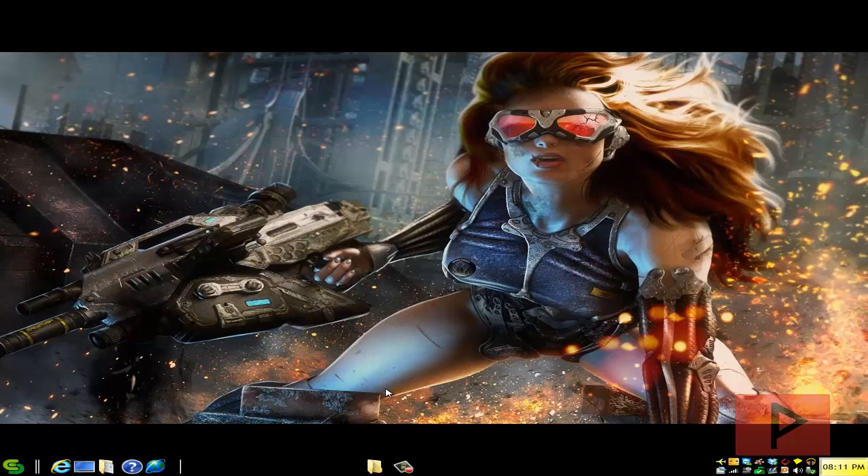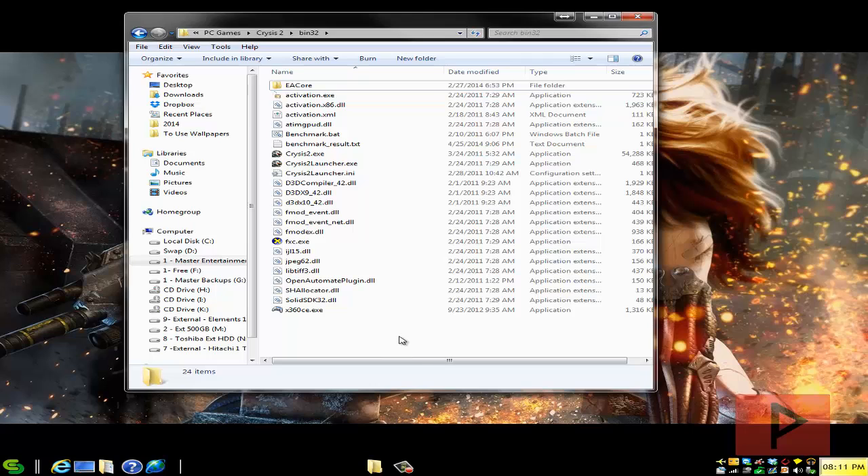I'm going to use a PS2 game controller — you can also definitely use a USB PC controller as well. Go to the more info section; I've got a link where you can download a copy of x360ce and extract it into your bin32 folder located under Crysis 2.